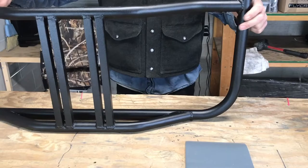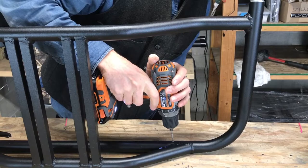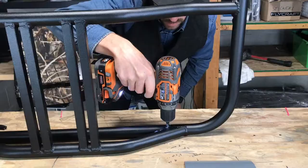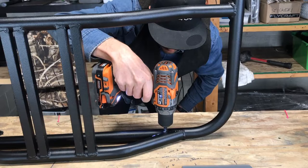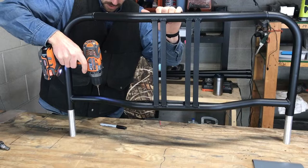Go ahead and get your cordless drill with your 3/32nd pilot bit. You're going to want to be pretty accurate here. Keep the drill nice and straight and go ahead and continue drilling right through to the other side. Go ahead and start drilling the other side.